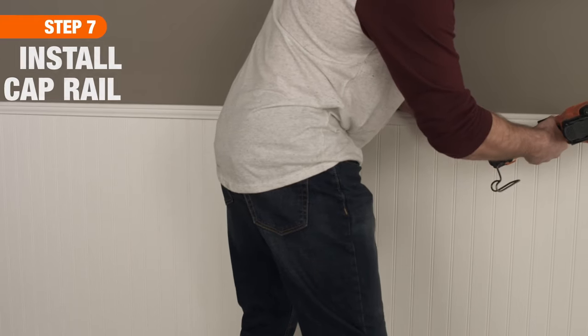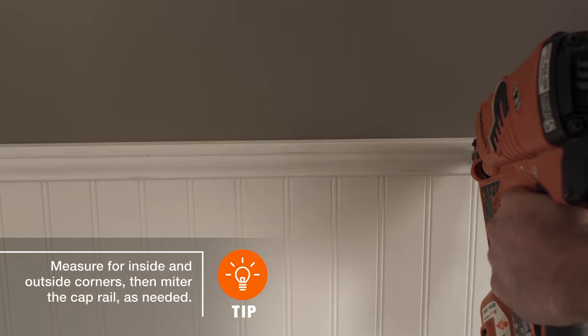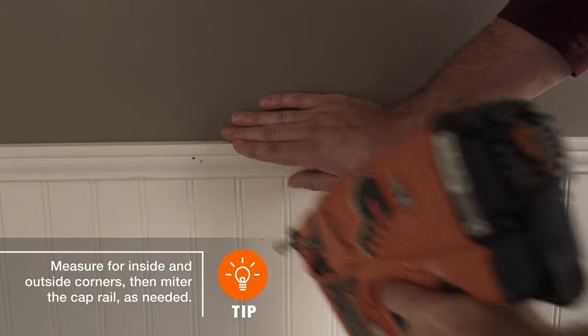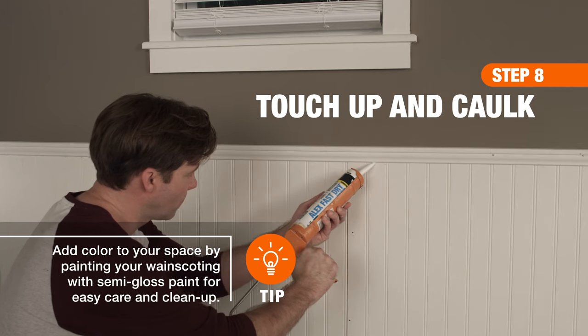Once all your beadboard is up, you're ready to cap it off with trim. Measure, mark, and cut the cap rail to size as needed. Then, referencing your stud locations, secure the trim to the wall using number 7 finish nails. Finally, countersink and fill all nail holes, then caulk to give the woodwork a finished, seamless look.